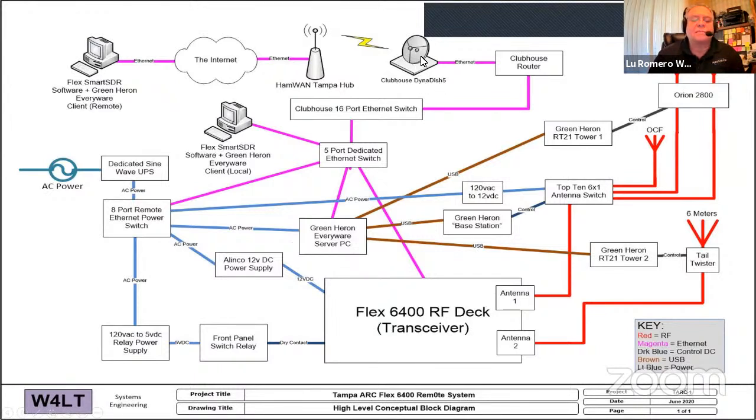HamWAN goes over the air down to our clubhouse, which has a Ubiquiti DynaDish 5 — a small dish about $180 at 5.9 GHz that can go about 27 kilometers, but we only have 10 kilometers to go from the clubhouse to downtown Tampa. That goes into our router, then our switch, then a five-port dedicated switch just for the Flex remote. We also have a Kenwood set up, and there's a local client running the same software you'd use at home.